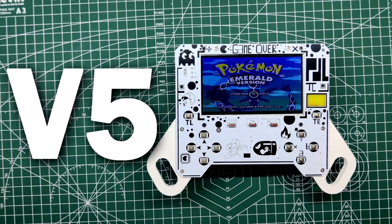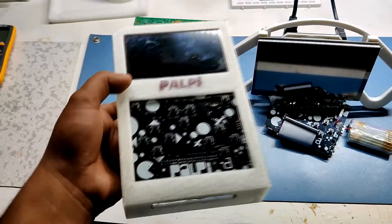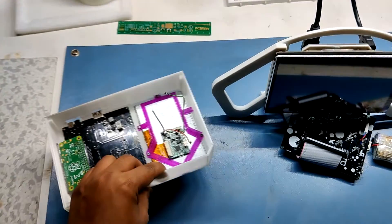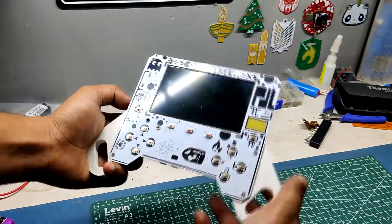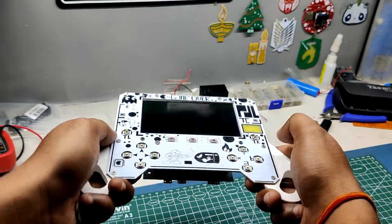This is currently the 5th iteration of the PALPI game console system. I have made 4 versions of this project. Previous versions were great but they all had some kind of issues, mainly battery related. This version is similar to its predecessors but it's better in the battery backup aspect, as well as the body which is much better to hold.